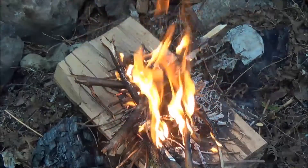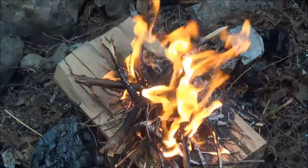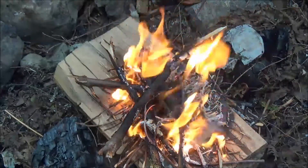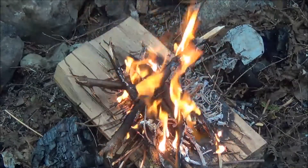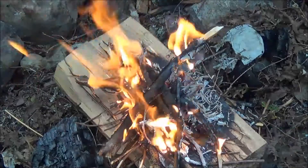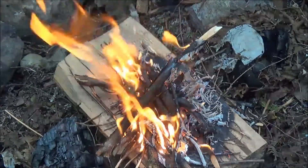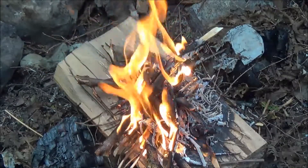Now I'm confident I can get fire. Of course, the conditions today are great — it's a nice dry day — so that's something to factor in. I'm liking the alcohol wipes, good stuff. As always, thanks for watching — I'll catch you in the next video. I'm going to snuff this out and get moving on the next project. I'm doing a bunch of videos today, so I'll catch you in the next one.